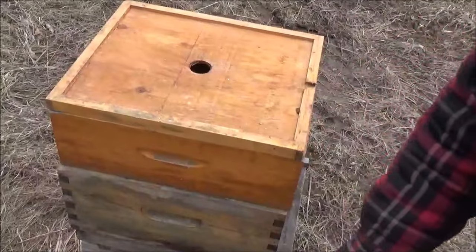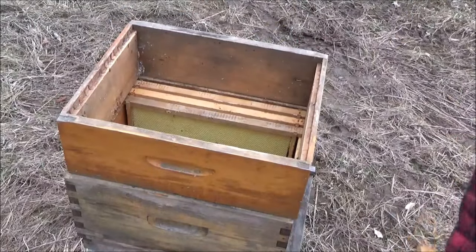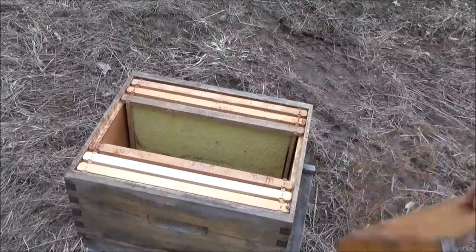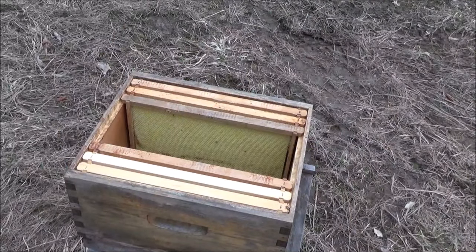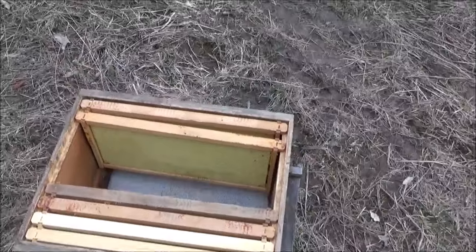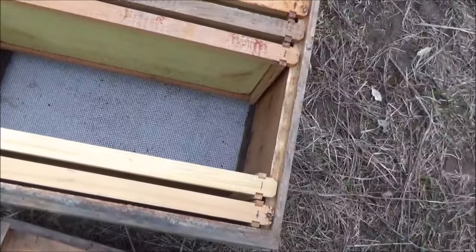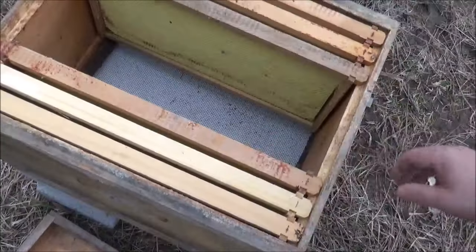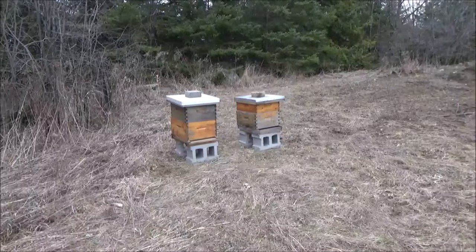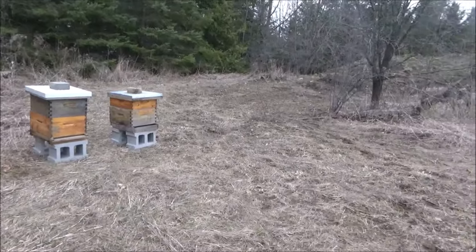I'm going to get four or five frame nukes, so each brood box needs six more frames — that's why there are six frames ready to go. You can see the bottom board with the screen, and then the actual board that slides out when the weather gets warm. That is my beehive setup so far. I still have a video to come showing my plan for the actual location, so stick with me, like and subscribe if you like — talk to you soon, 4D Honeybee.